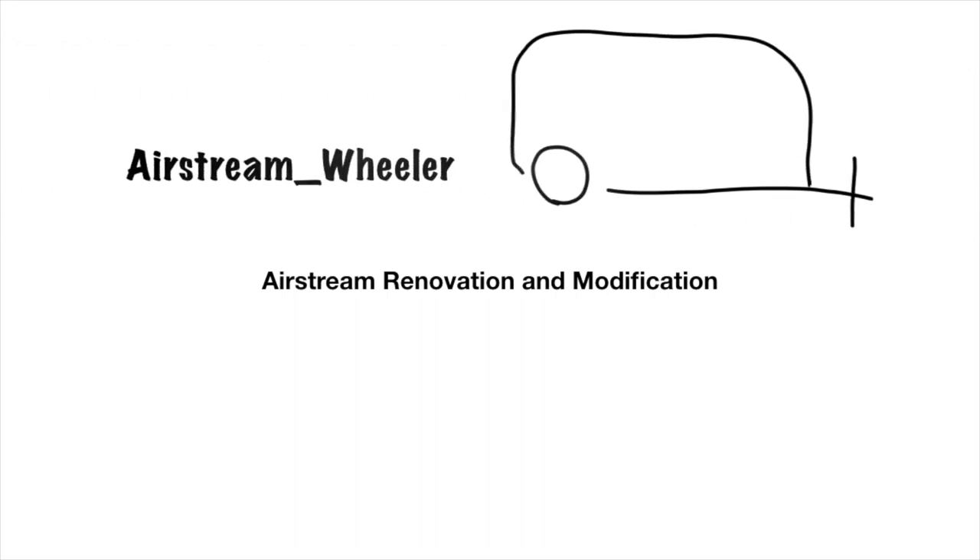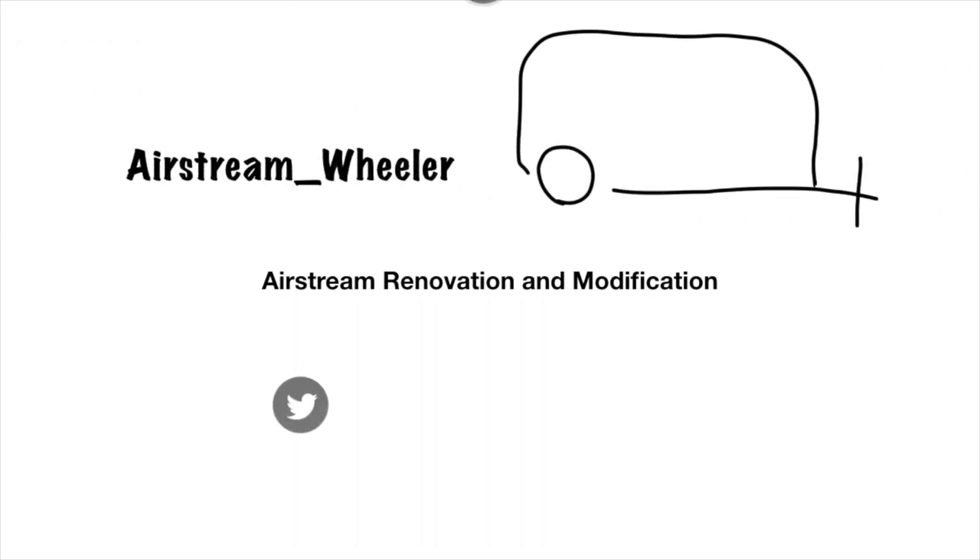Welcome to Airstream Wheeler. Please like, subscribe, and click that notification bell — it really helps our channel.